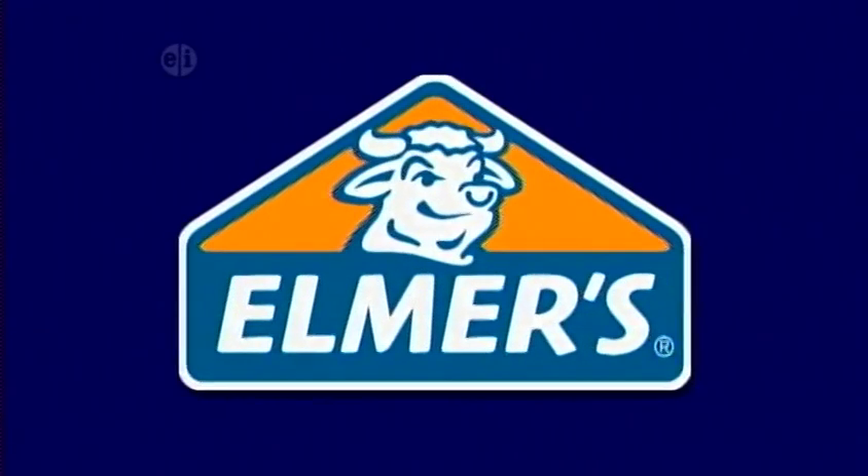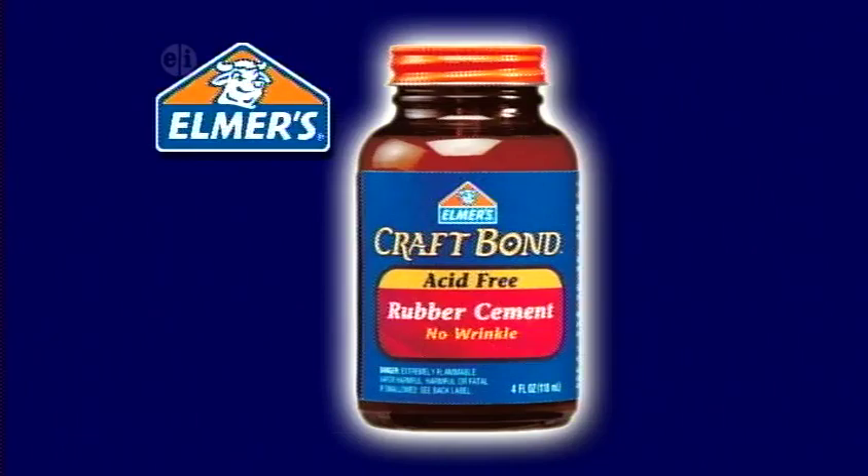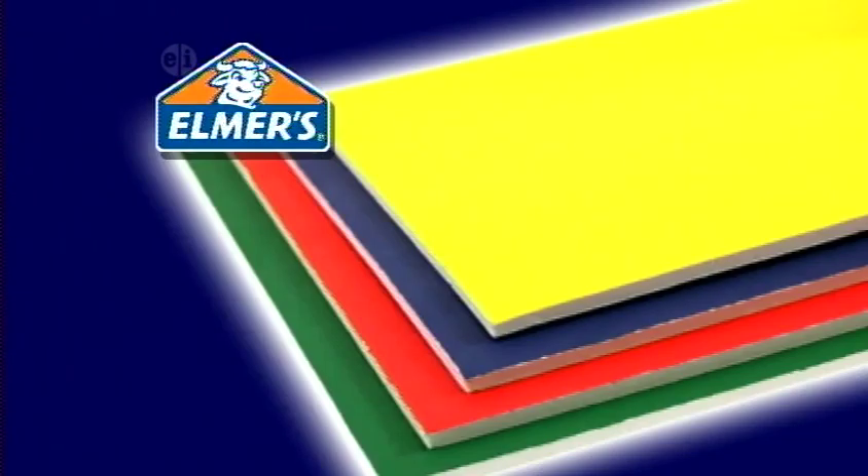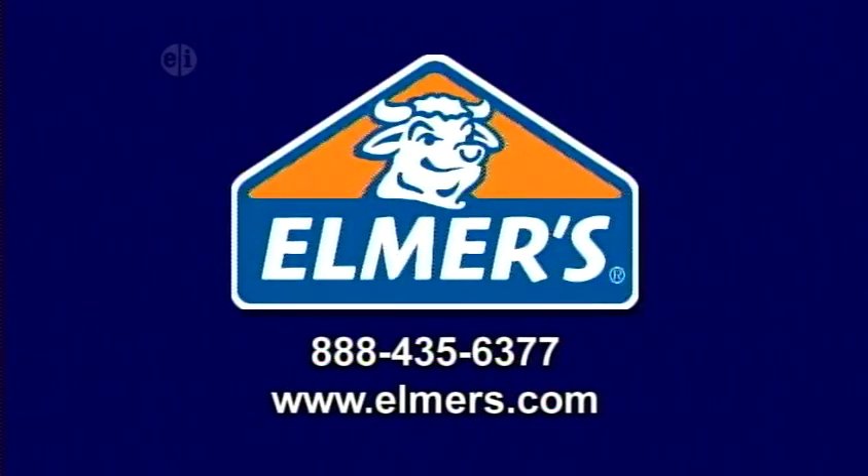Hands On is made possible by Elmer's Products, manufacturers of a variety of adhesives, arts and crafts, and office products for use at home, school, or business. Elmer's.com